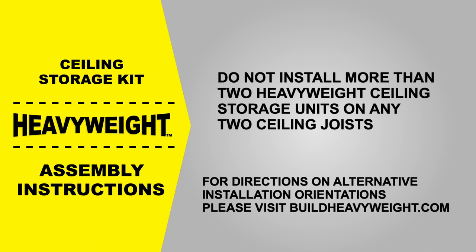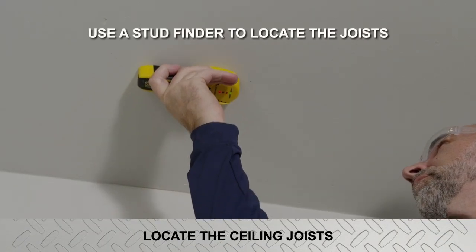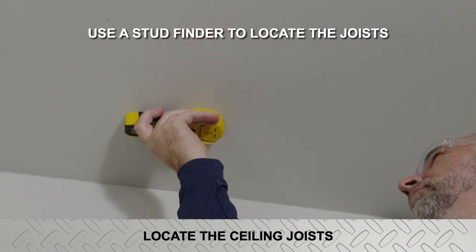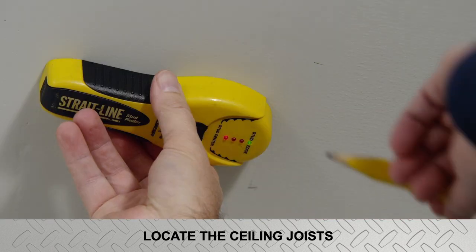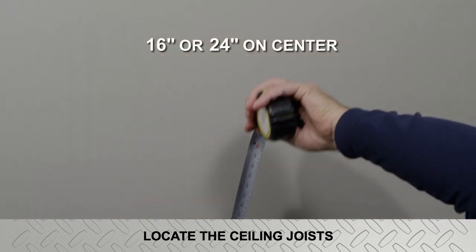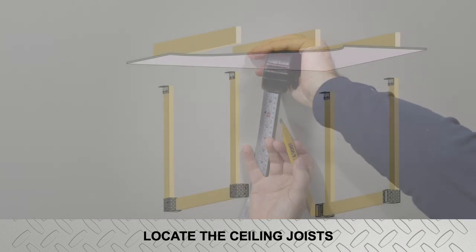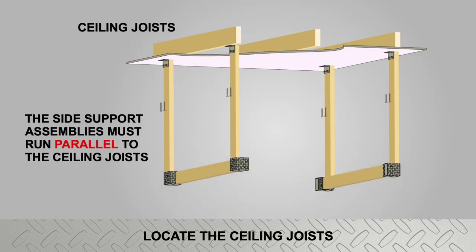Please note: do not install more than two heavyweight ceiling storage units on any two ceiling joists. Begin by locating the ceiling joists in the area of your desired installation and mark their location with a pencil. The most common distance between ceiling joists will be either 16 or 24 inches on center. Confirm the direction the joists are running — the joists must run parallel to the side support assemblies of the ceiling storage unit.